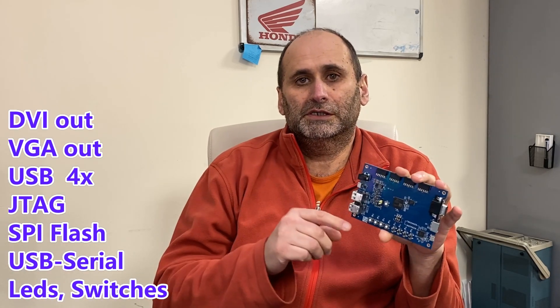Hi guys, welcome back to the channel. This is an update to show you the board — it's done. I tested pretty much everything except the P mode connectors: the DVI output, the VGA output, the USB with the gamepads, the switches, and the LEDs. I programmed the board with an integrated JTAG interface directly from VIVADO — you only need a micro USB cable to program it, and it worked. I'm happy.